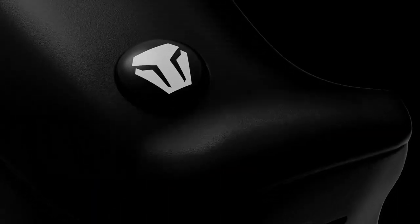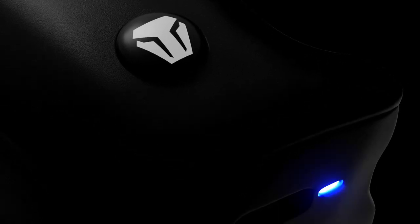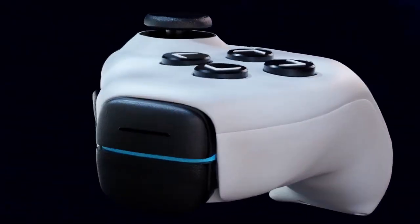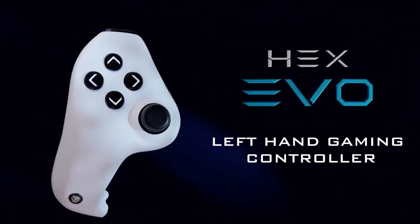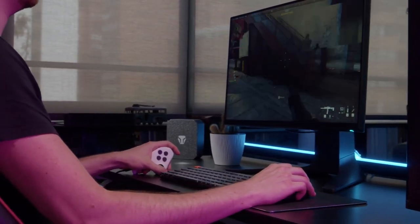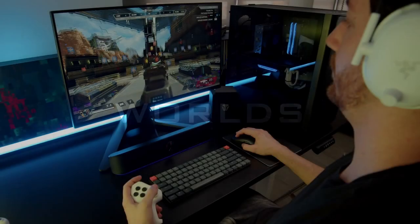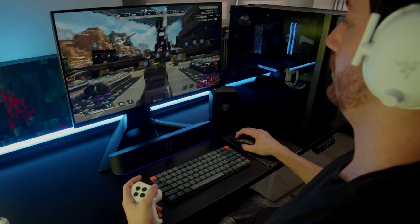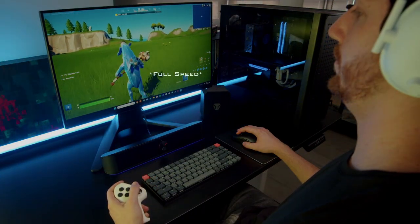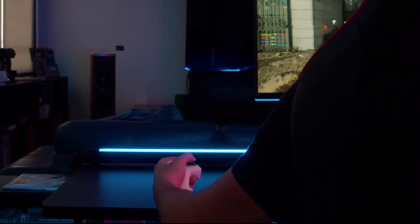A solution has finally arrived. Introducing the Hex Evo Left Hand Gaming Controller. You can now fully replace the keyboard with an ergonomic left-hand controller and combine the best of both worlds — the precision of mouse aim and the freedom of controller movement. Move with an analog stick, just like you did on console, and enjoy all the advantages of PC without the drawbacks of gaming with a keyboard.